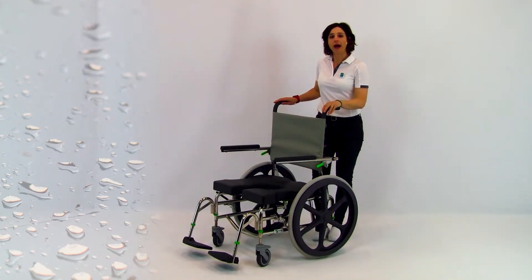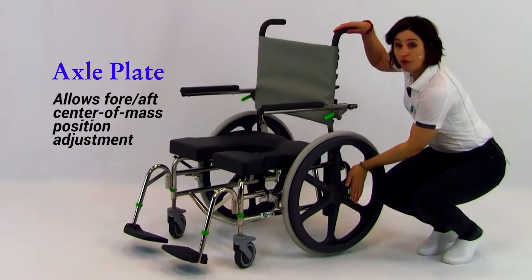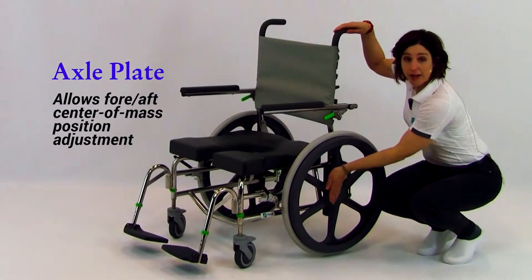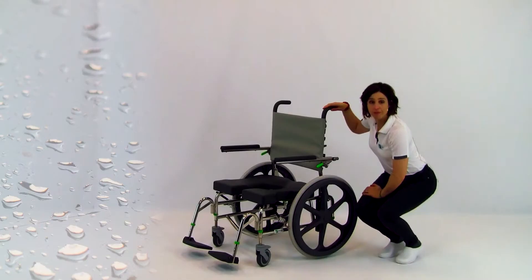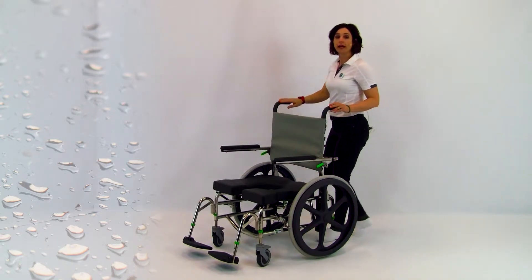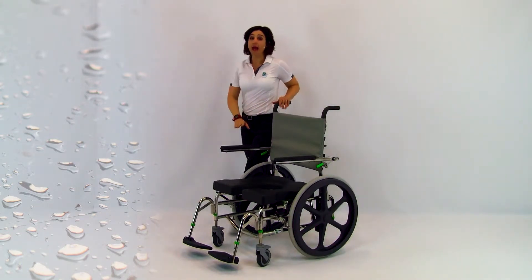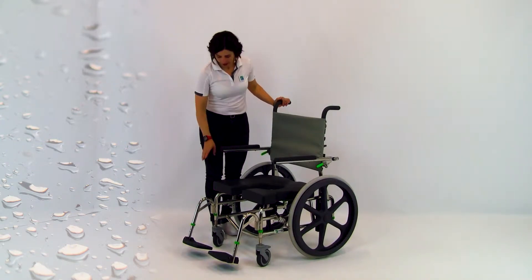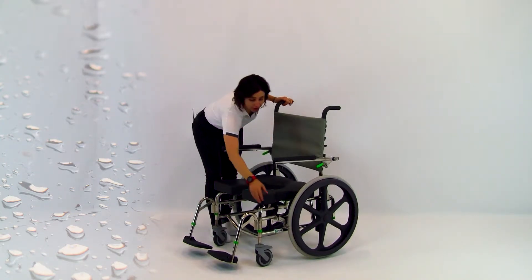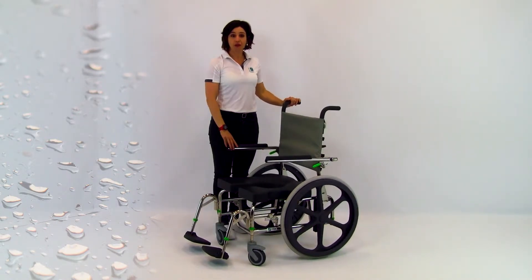Only Raz uses an axle plate on its self-propelled models. This allows fore and aft positioning of the rear wheel relative to the user's center of mass. Adjusting the rear wheels forward will lighten the front end, thus improving maneuverability and perhaps independence. First, the front end becomes lighter and therefore the casters swivel and roll over thresholds and other obstacles with less effort.